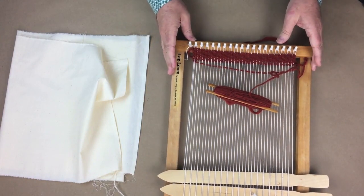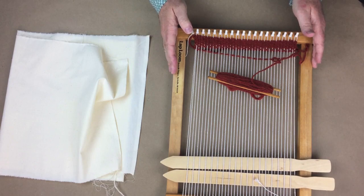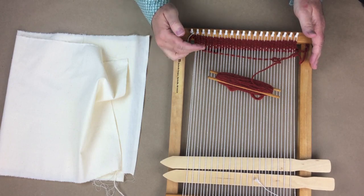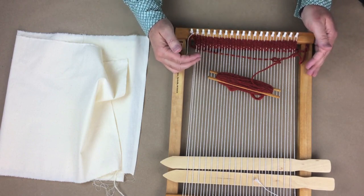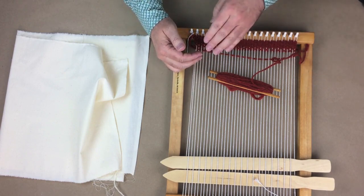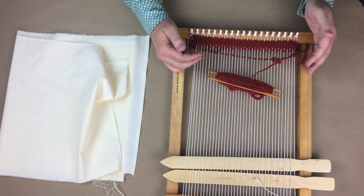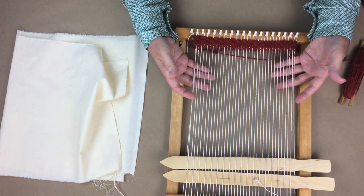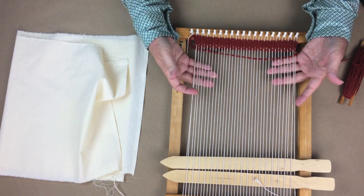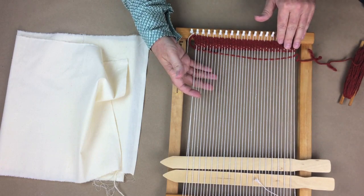There are a couple of properties that you'll need to understand when you're working with fabric, and two of them are the straight grain and the cross grain. The straight grain is also known as the warp, and the cross grain is known as the weft, or sometimes called the filling. In this demonstration, we're going to identify the straight grain or the warp as the white yarns, and the cross grain will be this red color.